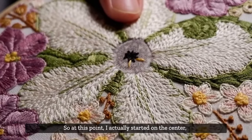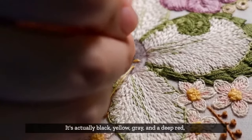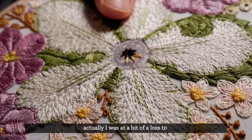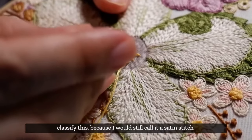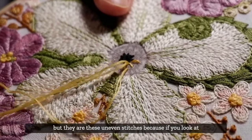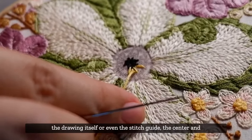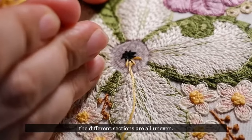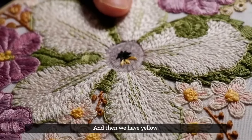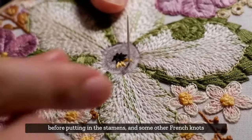At this point I've started on the center. As you can see, it uses a number of different colors - black, yellow, gray, and a deep red, sort of like maroon. I was at a bit of a loss to classify this stitch because I would still call it a satin stitch - not exactly long and short stitches, but these are uneven stitches. If you look at the drawing or the stitch guide, the center and the different sections are all uneven. You have a really deep dark center, so that's why you use black, and then yellow. Later we'll finish that center with gray before putting in the stamens and some French knots.